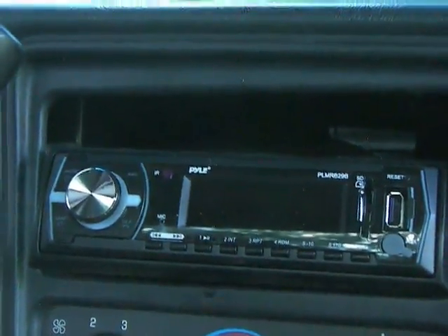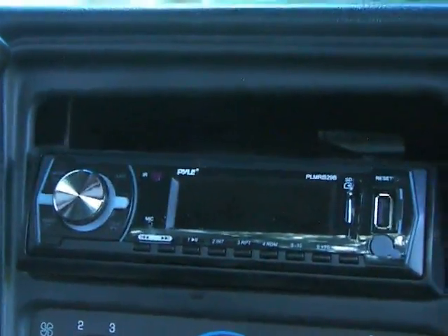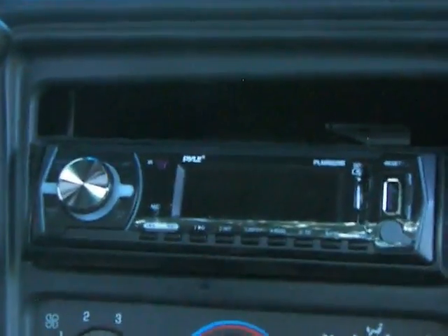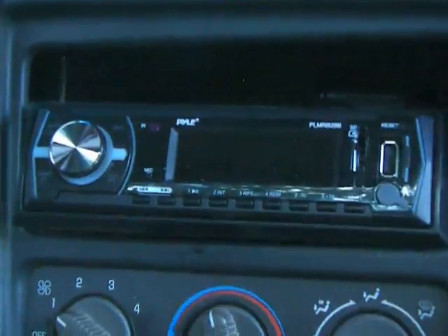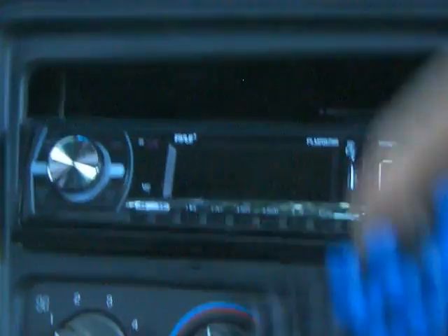Today I'm reviewing my Pyle In-Dash AM FM radio. This is actually pretty cool. Sorry that it's not in the dash. My fiancé is building a compartment right now where this will sit on top of it, and we can use underneath for money, phones, whatever. But it's actually pretty cool.